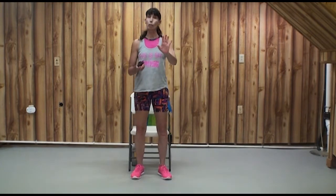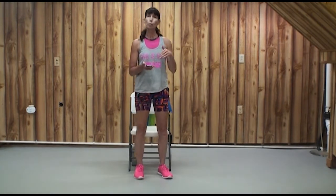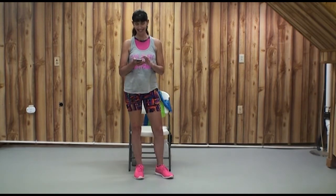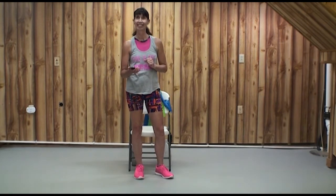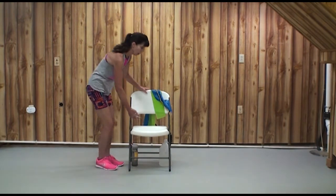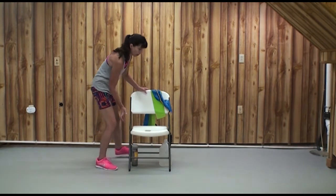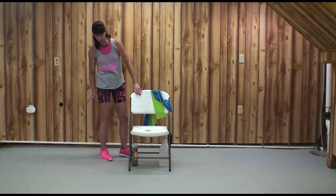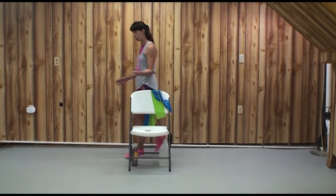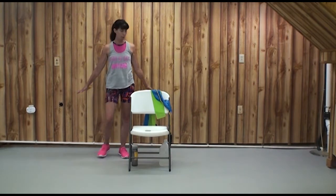You can remain in your chair the whole time, but I'm going to begin standing, then do an interval seated, then standing, then seated — you get the idea. It's always best to check safety first. Make sure the area around your sturdy chair is clear of anything you may slip, trip, or fall on.